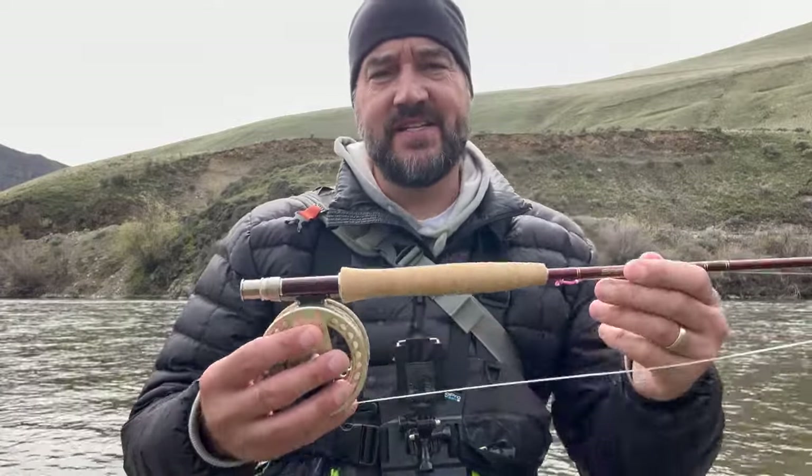The last pro tip: hook sets with a fly rod require more delicacy. You want to be fast with some power, but not too much. A lot of new fly fishers do a huge hook set and snap off fish. Be quick on the hook set but not too powerful. Right when you start feeling the fish want to run, let it run.